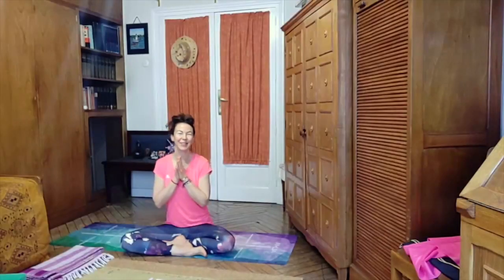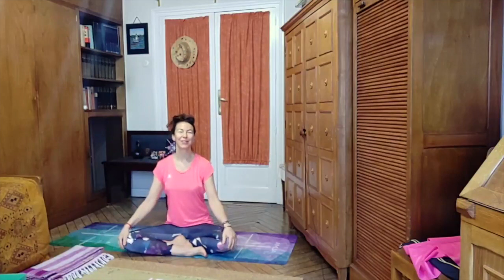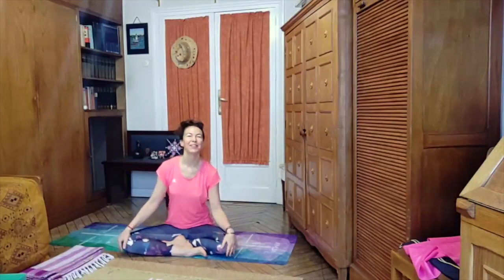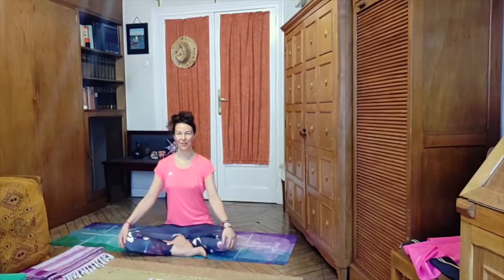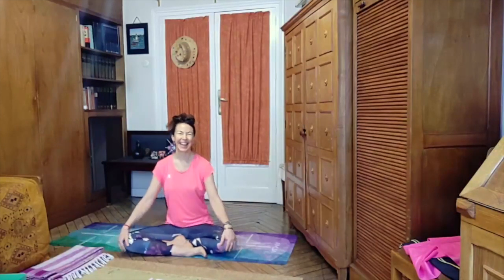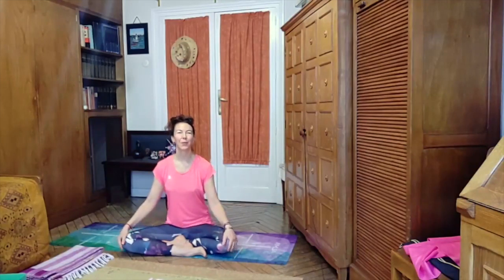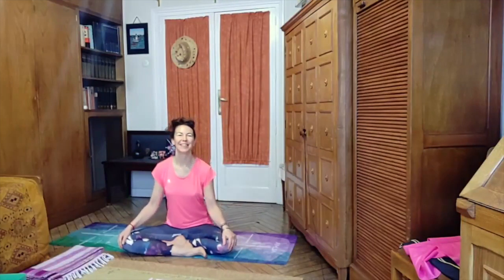Namaste, good morning and welcome to this second day of the yoga morning challenge. I hope you had a good night's sleep, I hope you're feeling well and rested and ready to practice.